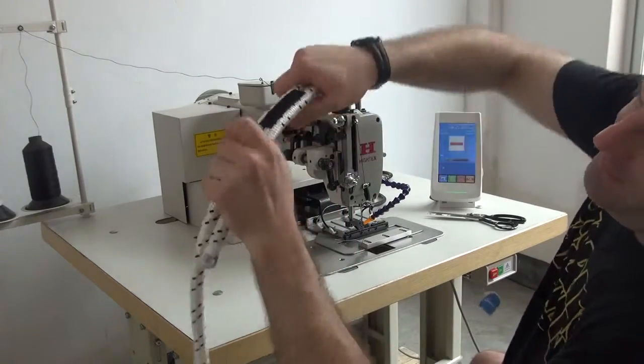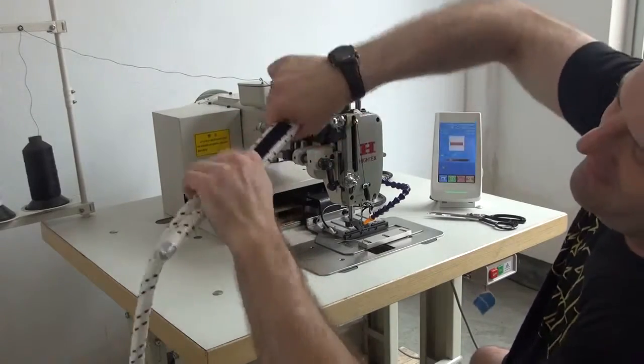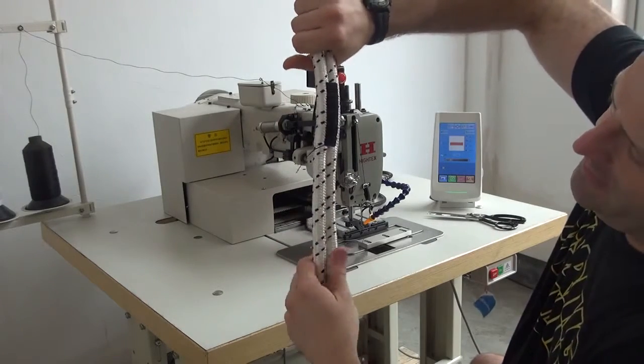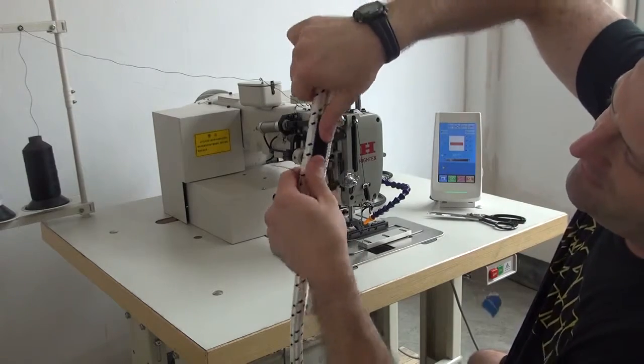This rope is extremely difficult to bend after sewing. You can see that the seaming is extremely tight, which is exactly what we're looking for in the arborist industry and also the climbing industry. We're looking for a very, very steady stitch, very, very tight stitch.